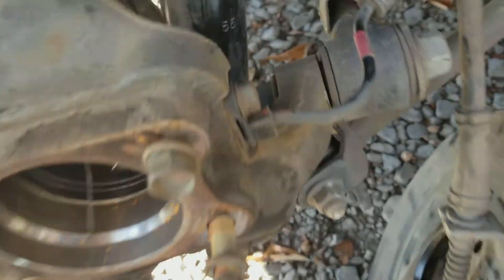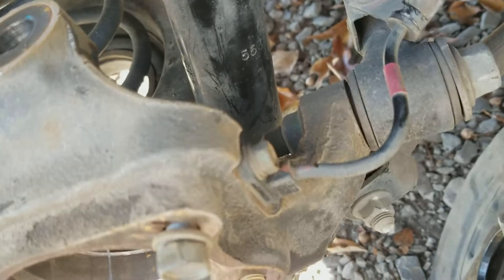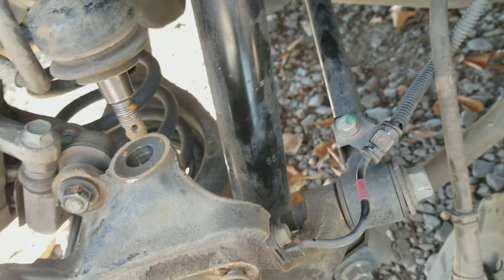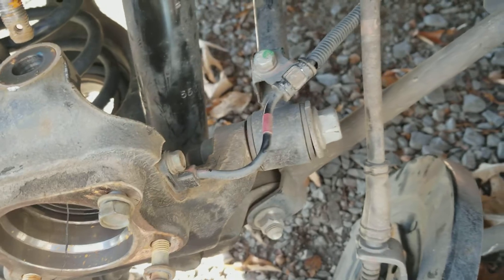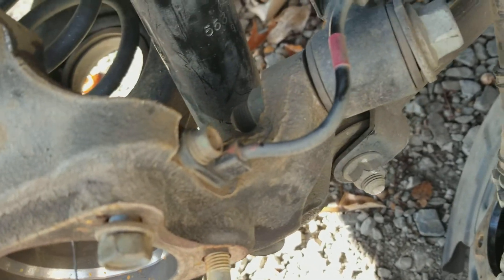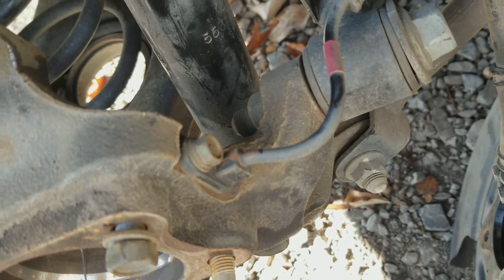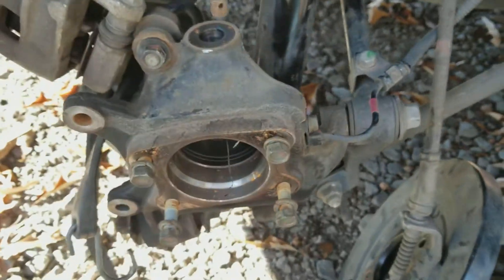I'm going to go ahead and take the bolt - or the nut - for the shock and get the shock moved out of the way. Then I can go ahead and come around here on these stabilizer bars and get those off. But before I do that, I'm going to go ahead and take this little sensor wire out - that's for the ABS. I'm going to take that out and then start on the shock and get the rest of it out.